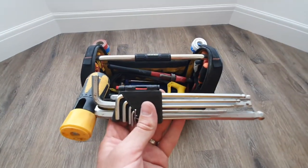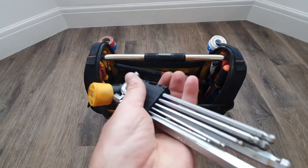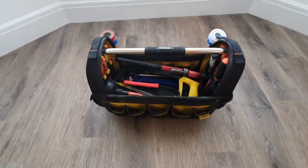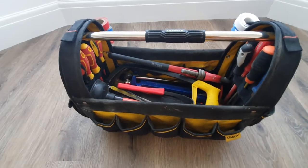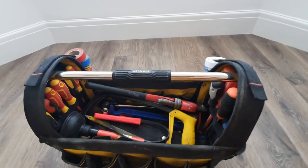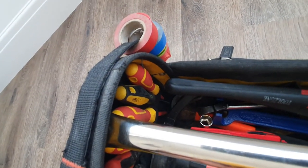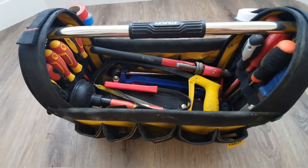There's an allen key set — cheap one, about £8, got all the ones I need. On top of the bag there are pull-off straps you can use mainly for levels when walking to jobs. I keep PTFE on it, plus electrical tape — red and blue — for tagging hot and cold under basins and things like that.